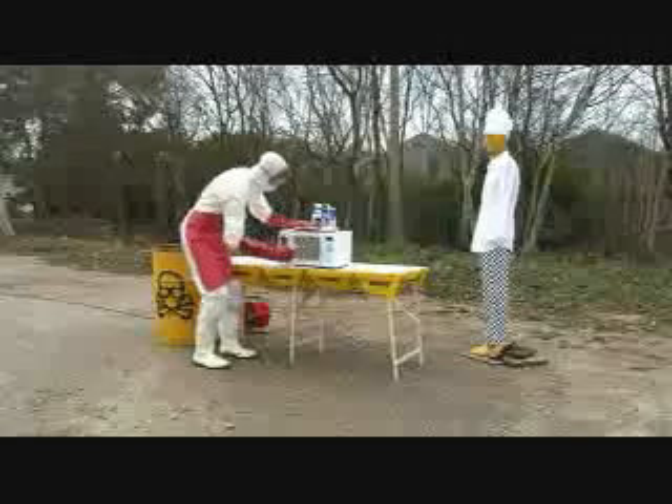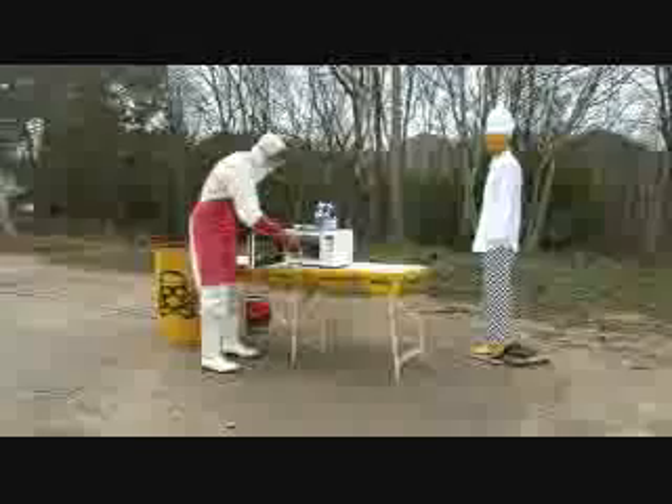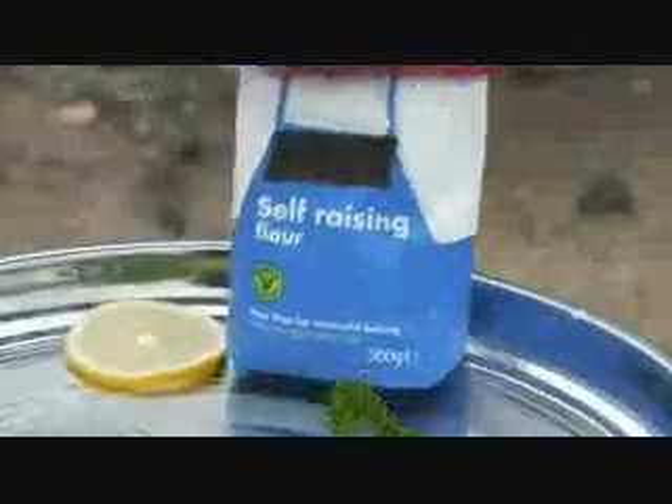Today: Lobster Thermidor. You'll need one lobster, Parmesan cheese, and for a simple béchamel sauce, milk and flour. Ours is white.